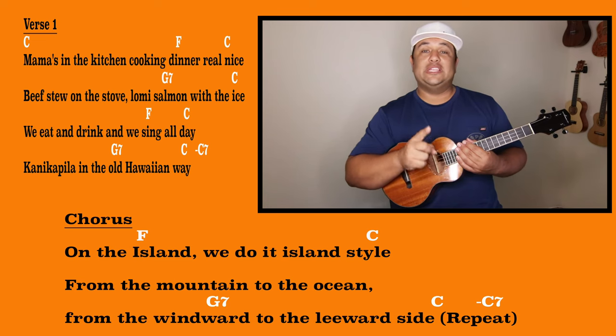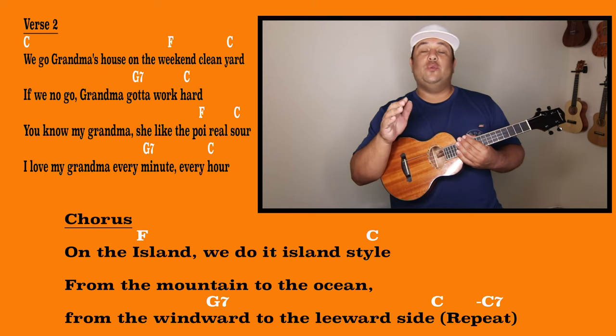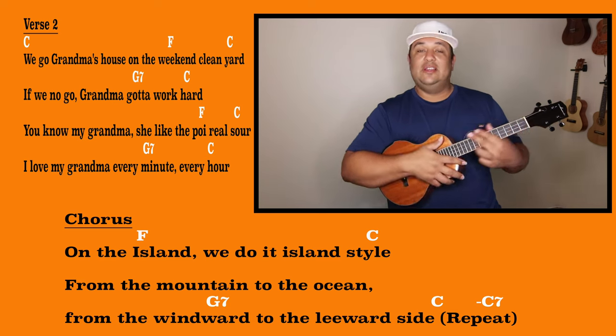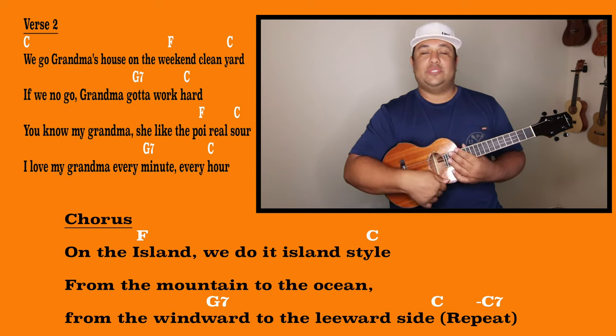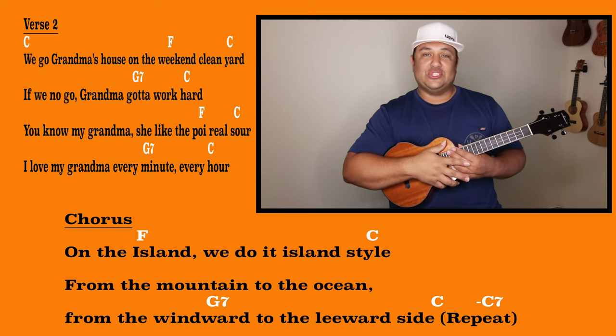Right after that, we're going to transfer right into the chorus, repeating it two times, and then it's off to verse two where we will play the same chord progression, same strumming pattern, and the same two down strums on those F chords. When we sing the second verse we go: 'Grandma's house on the weekend, clean yard.' Finishing out the second line with the G7 and the C. The third line of the second verse — just like any other F chord in the verses — we're strumming it just two times and then back to the C. Transition chord C7, over to our chorus singing it two more times and ending the song. In the play along you might find the ending a little different, and there's also a pa'ani or solo — just follow the crossing ukulele's icon with every chord line. I know you got this — it's time for that play along!